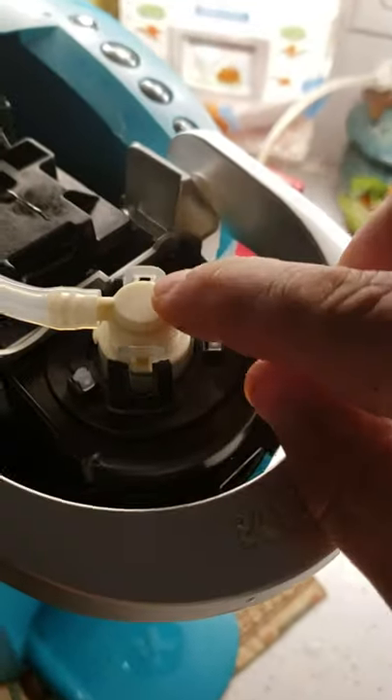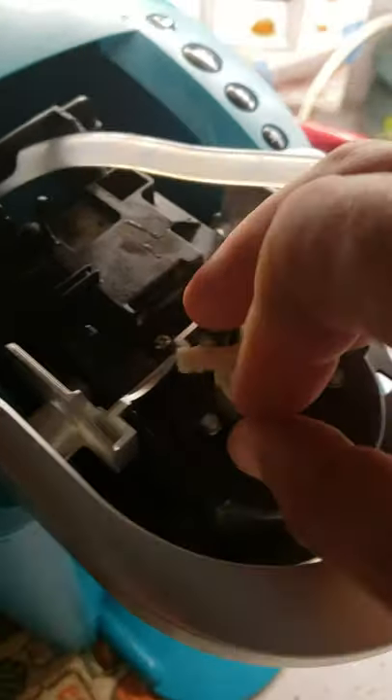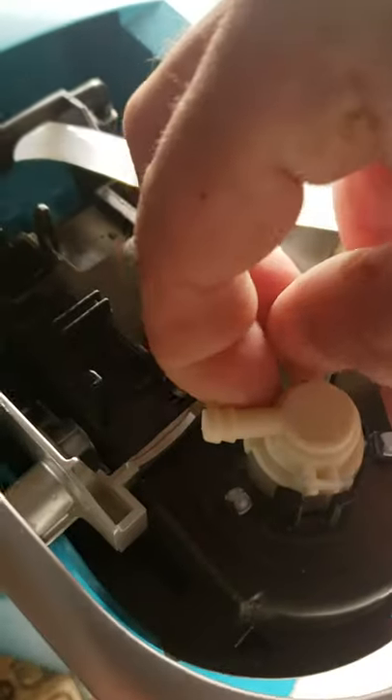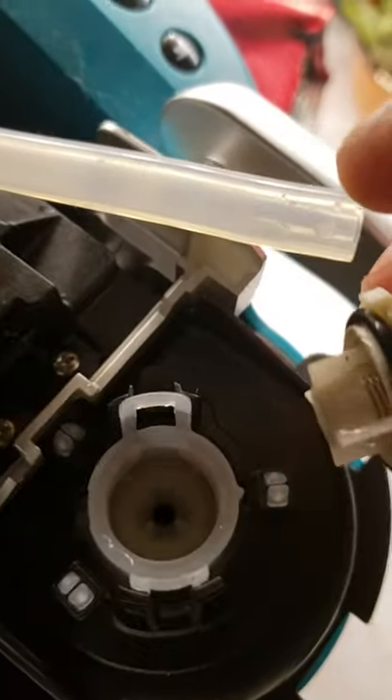In here is where the culprit is. Give this a firm tug to get that heater tube off there. Then this piece — I lifted this out, and as soon as this piece popped out, it went sputter and stuff came out.